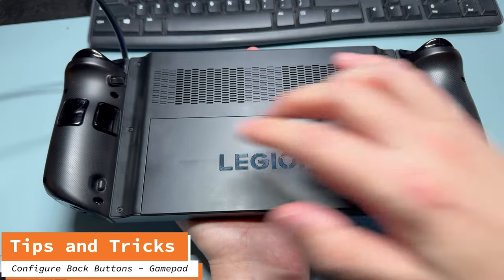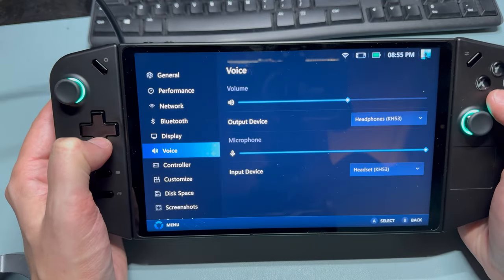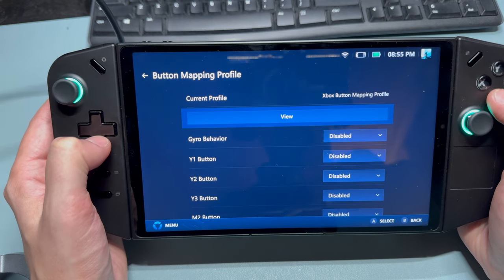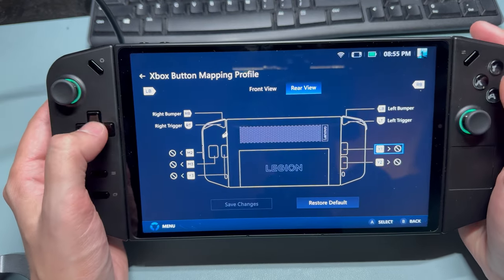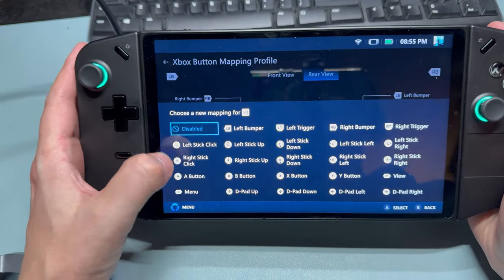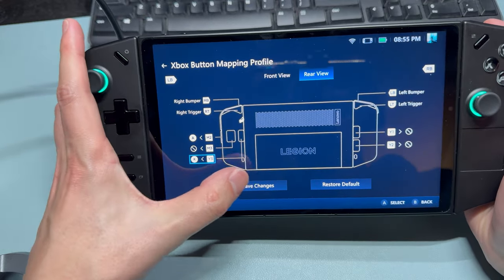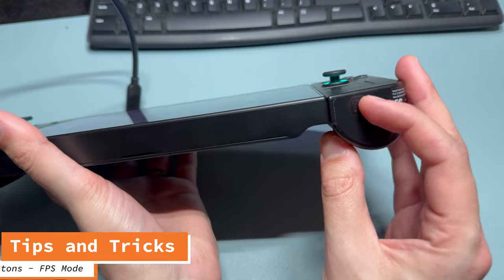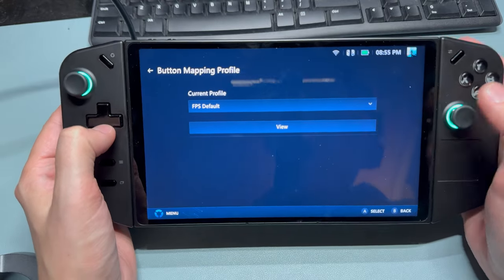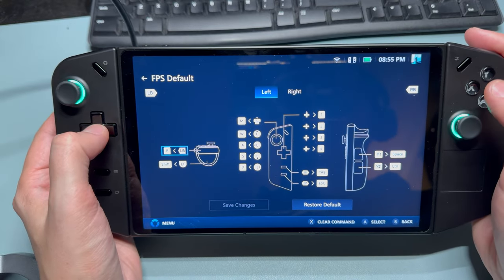Want to configure the back buttons as gamepad buttons? Go to Legion Space, settings, controller, and scroll down to button mapping profile. Click view, and if you go to rear view, you'll be able to see all the different buttons and set them to one individual button. Button combos are coming in a future update but aren't available now. Make sure to hit save. To do this for FPS mode, switch it on over, go back into the profile, hit view, and from here you can set both the left and right controllers.